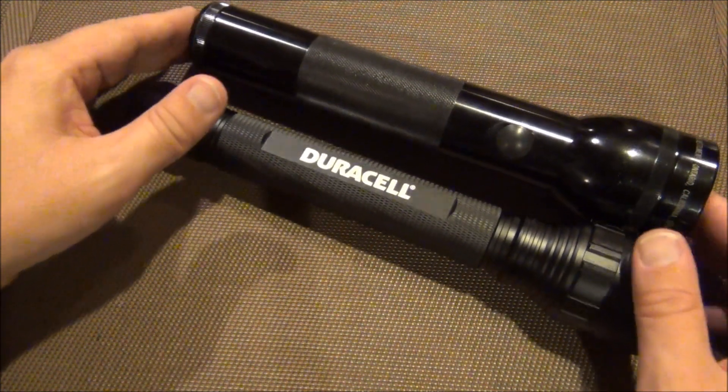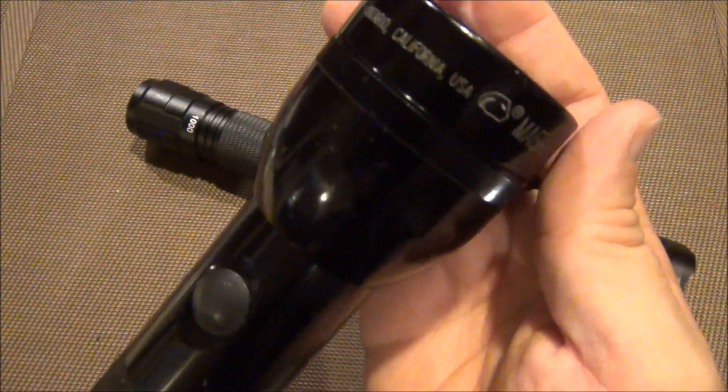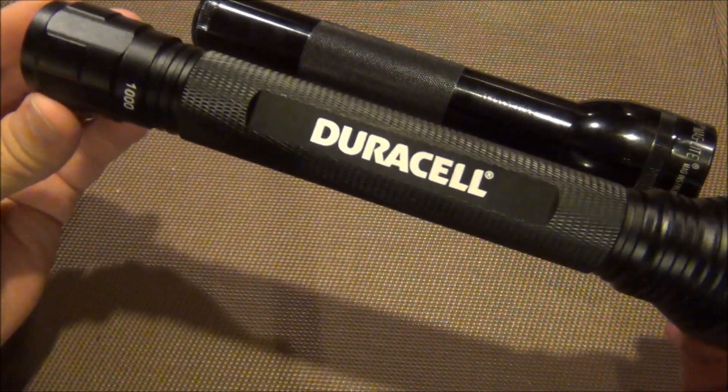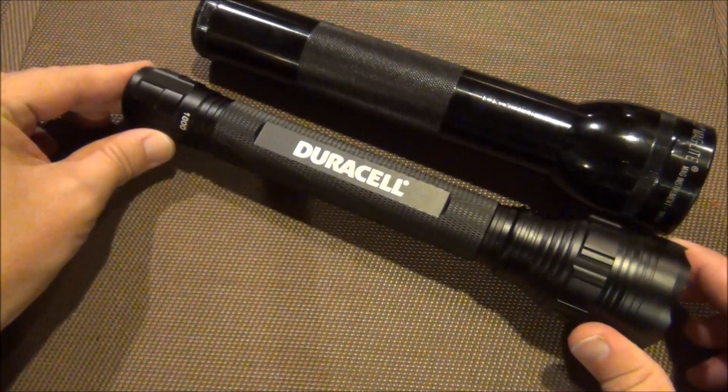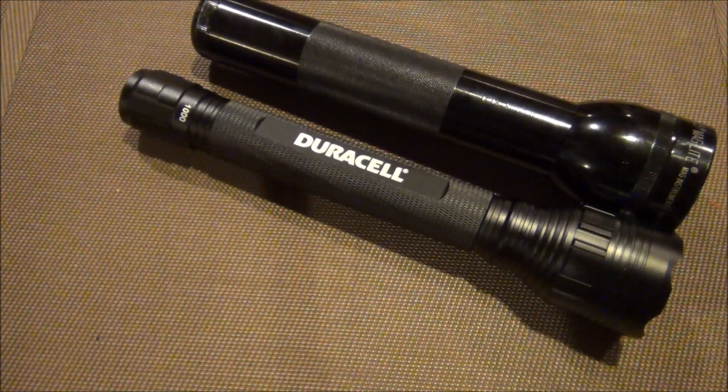I just wanted to share that with you. It is comparable to the old-school Maglite — this is a two-cell D and this is a four-cell C. So there you go. I'm going to cut here and we're going to check out the beam throws.